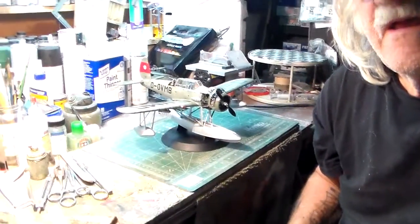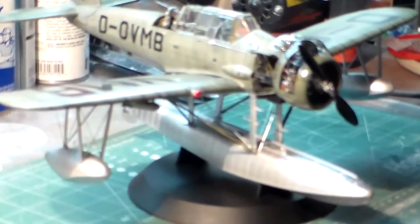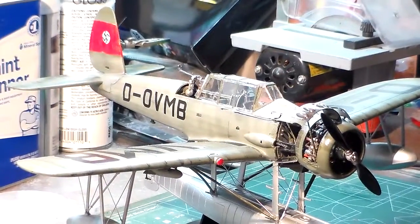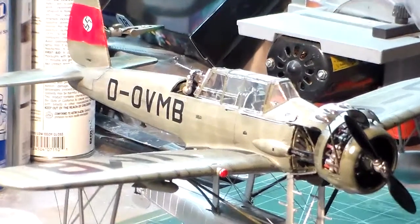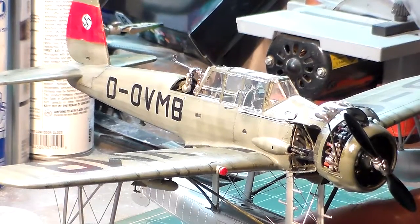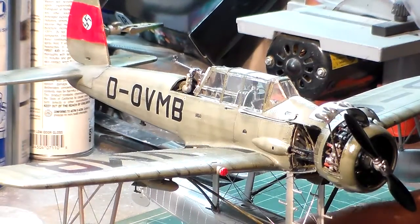Getting back to the Arado — we'll come over here, take a good look at it, swing around, and take a look at the final reveal of my Arado float plane. Okay fellas, there she is right there. I can zoom in a little — that's about as good a view of the whole model as I can get. Right here folks is the completion of it; it's all done.